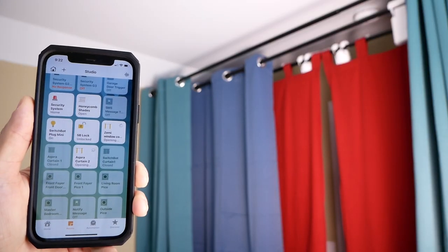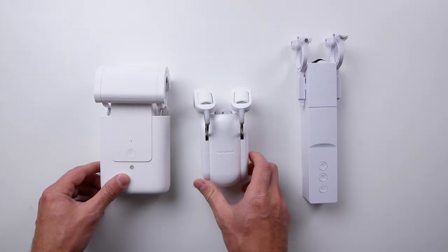I'm a HomeKit user so we're going to get these into HomeKit. We're going to test them out and I'm going to try to help you determine which might be the best for your smart home.